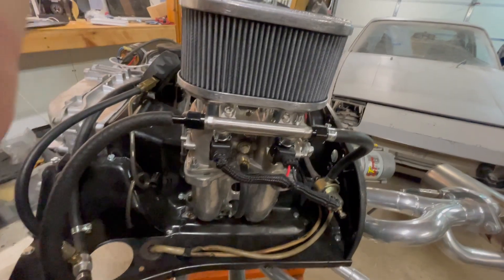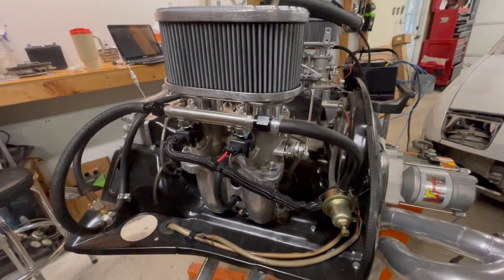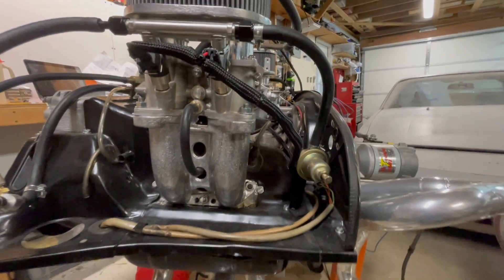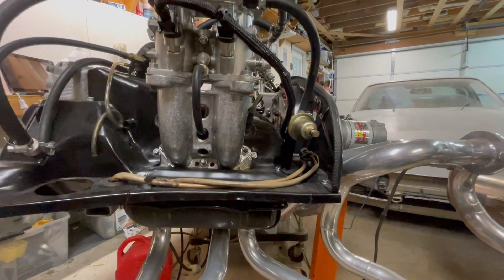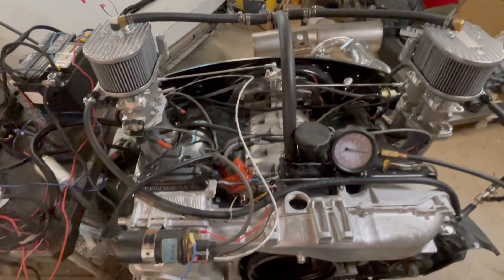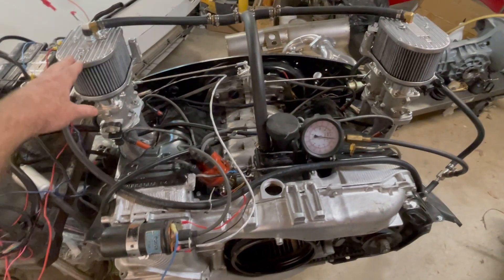Firstly, let's go over the cost of this system. Obviously if you have somebody install something like this for you, you're going to be looking at paying for labor as well. But I'm only going to focus on the costs of the parts in this video. So for the throttle bodies, linkage and manifolds, you're looking at about $1,200.